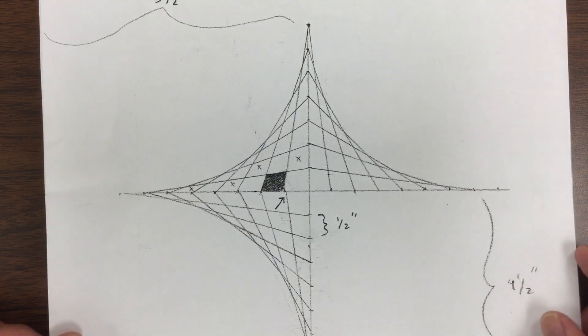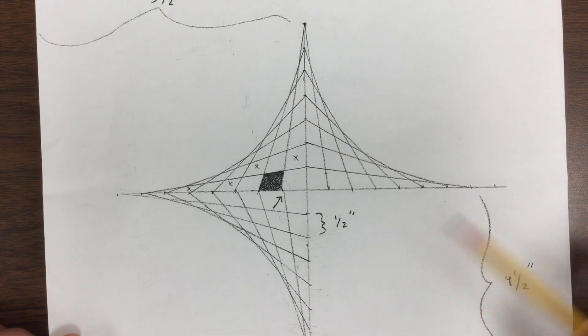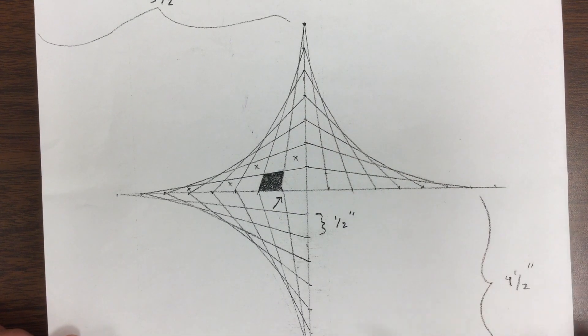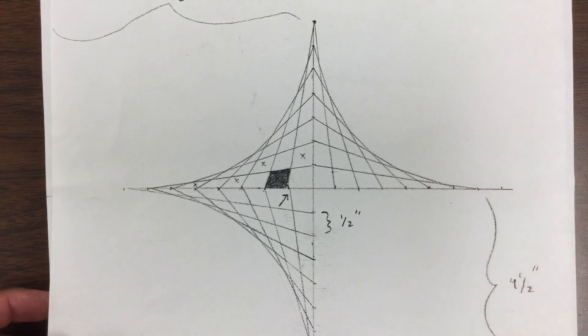Today we're going to practice parabolic curves, and this is our almost end goal. This is about three-quarters of the way done. This section right here was left blank intentionally, and I used it at one point to do specific measurements. But for our purposes right now, you guys can create a parabolic curve on whatever size paper you have available at home.